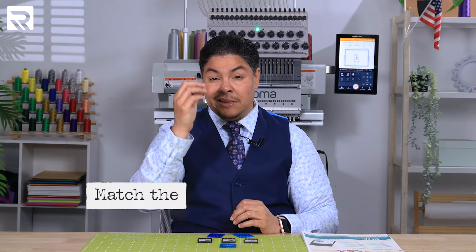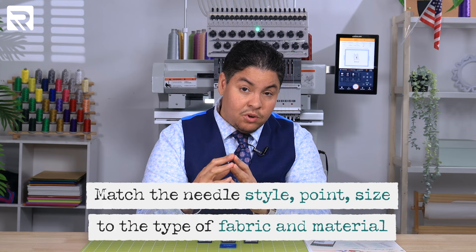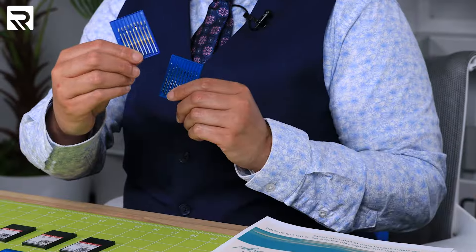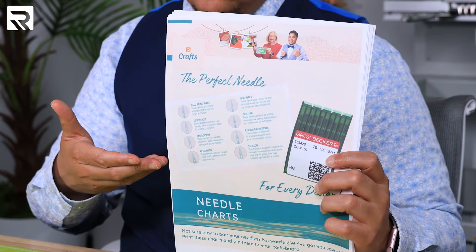That reminds me of the time that silly me left my drafts on the cutting mat upstairs in my crafting table, and my mentor didn't know and roller cut them by mistake. Remember the needles? It's super important to match the needle style, point, and size to the type of fabric and materials you're going to be embroidering. Did you know these babies come in a variety of materials like titanium? These are my favorites when it comes to embroidering a variety of hats and thicker materials. Download the guide included in this episode and print out all the charts that teach you how to use your needles.